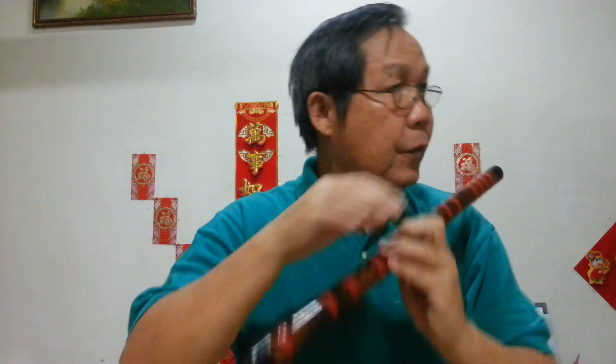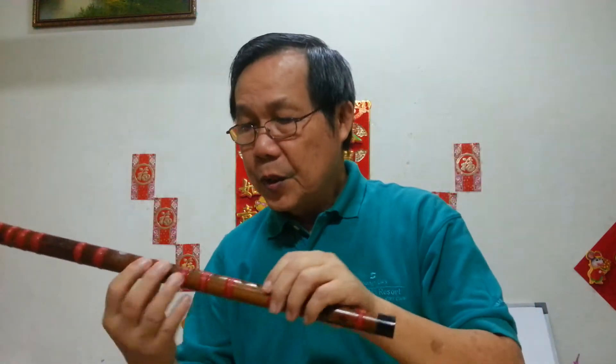Again: blowhole, membrane hole, finger holes. Do, Re, Mi, Fa, Sol, La, Ti, Do. Again: blowhole, membrane hole, finger holes. Do, Re, Mi, Fa, Sol, La, Ti, Do. Some people hold it this way — you can change the hand position like this, facing this way. You can do either way.